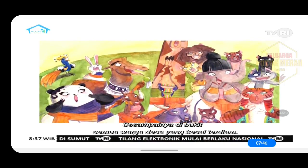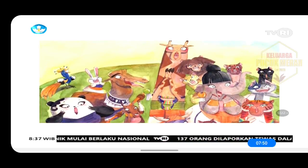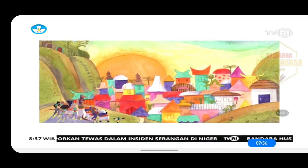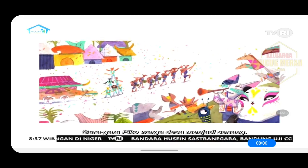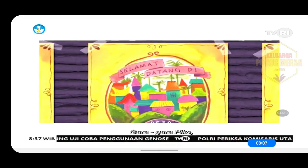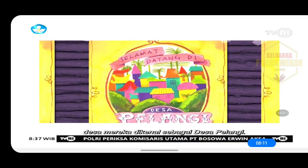Sesampainya di bukit, semua warga desa yang kesal terdiam. Mereka melihat sesuatu yang mengagumkan. Hadiah ulang tahun yang sangat indah untuk desa dan warga desa. Gara-gara Piko, warga desa menjadi senang. Seluruh desa jadi berwarna-warni, begitu pula dengan wajah mereka. Gara-gara Piko, desa mereka dikenal sebagai desa pelangi.